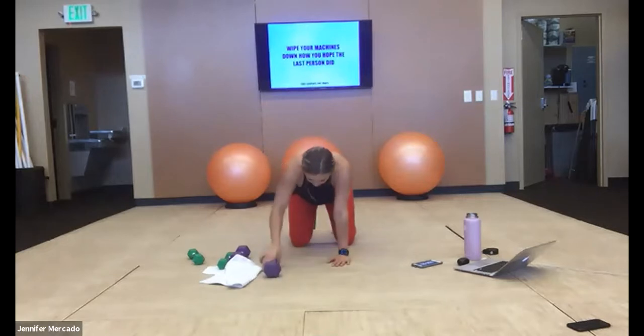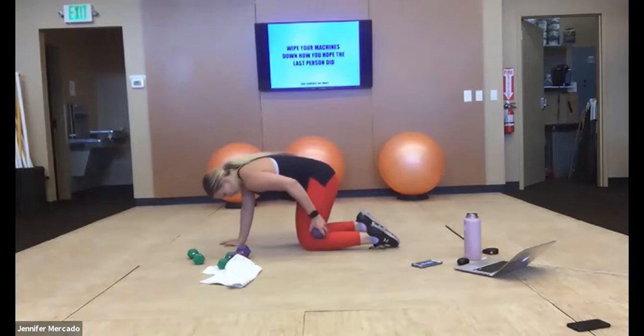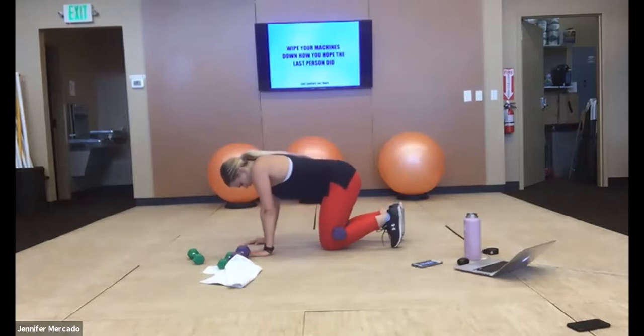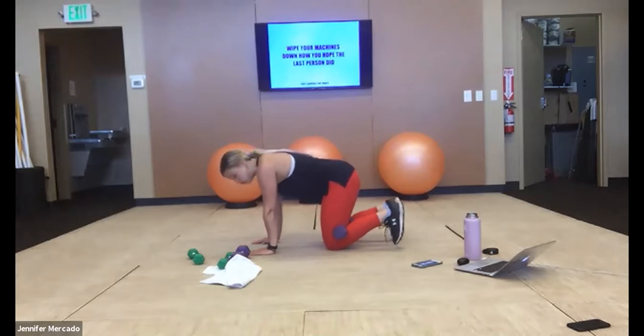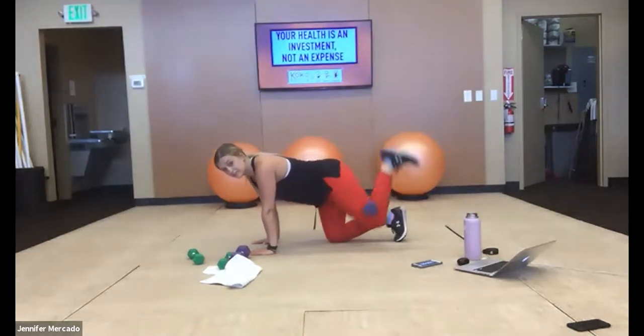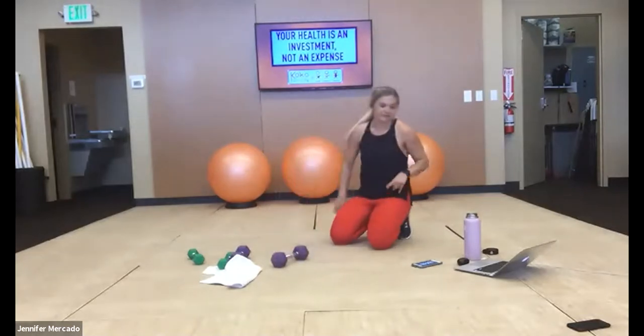Then we drop to tabletop for weighted donkey kicks. You'll tuck that dumbbell into the crease of your knee, hands under shoulders, knees under hips, curl your toes under, lift the heel of that leg to the ceiling. 30 seconds right, 30 seconds left.